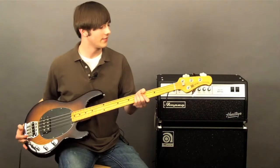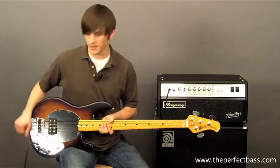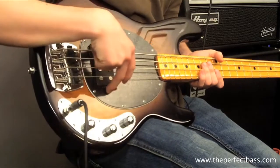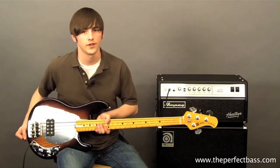Hey, this is Brandon, and I have here the new classic Stingray from Ernie Ball Music Man. Some of the things I really love about this bass is the simplicity about it. It has a two-band EQ and a single humbucker pickup in the bridge position. It just makes it really simple for dialing in the tone you want.